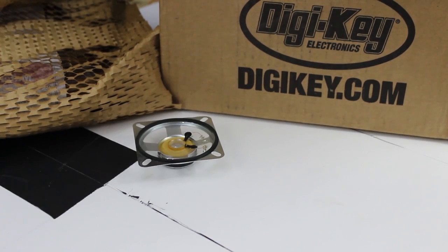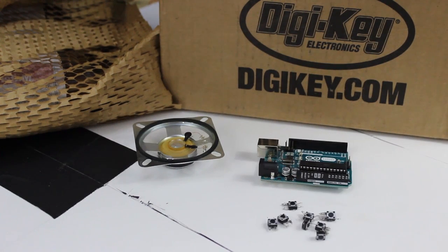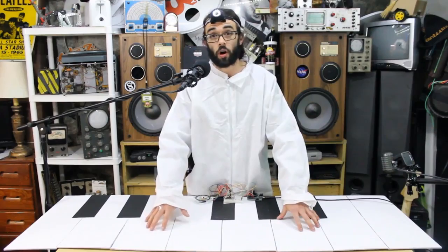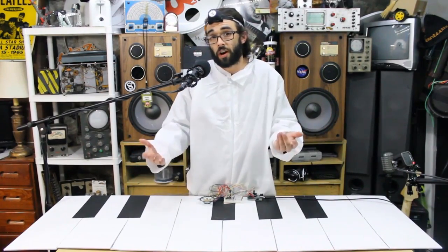To get up and running we're going to need a CUI 8-ohm speaker, an Arduino Uno, about eight push buttons, a matching number of 10k resistors, and a 220-ohm resistor, and of course a breadboard, some jumper wires, and if you want to get fancy like I did, some cardboard or foam board.